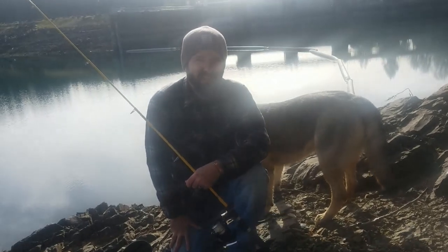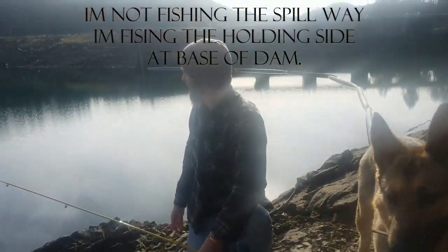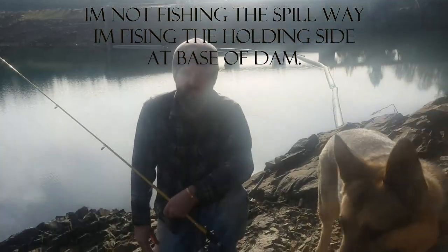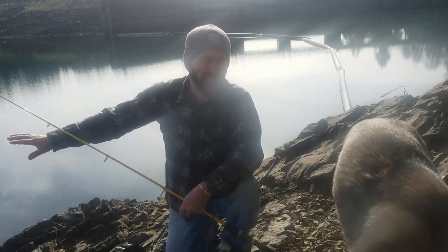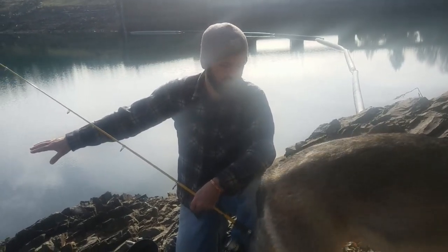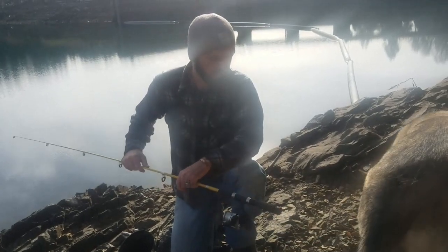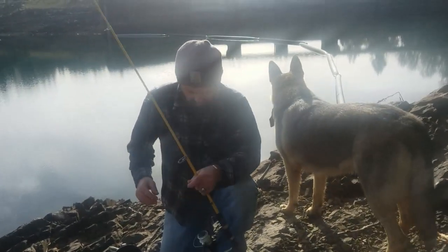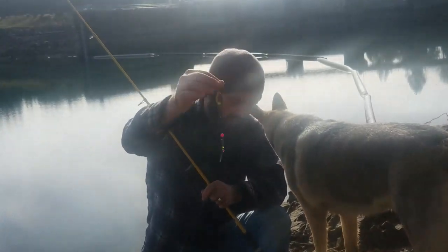Hey guys, so we're here at a dam. I'm going to be fishing in the spillway. Boats can't get here, and you can only get here certain months out of the year because the water is so low right now. So the fish are just kind of chilling. I have all my lures here but...